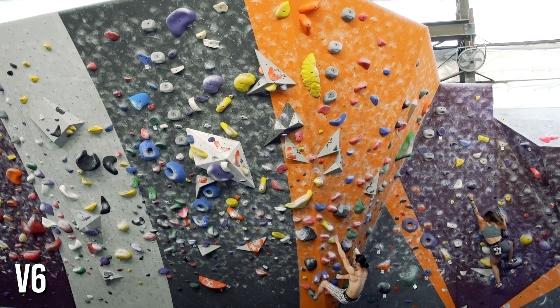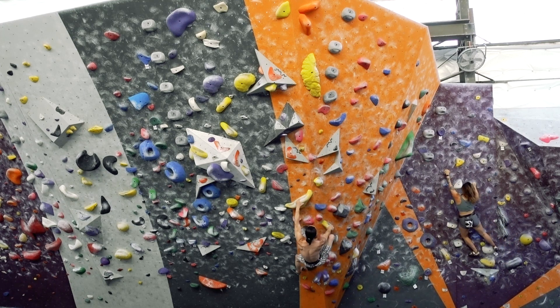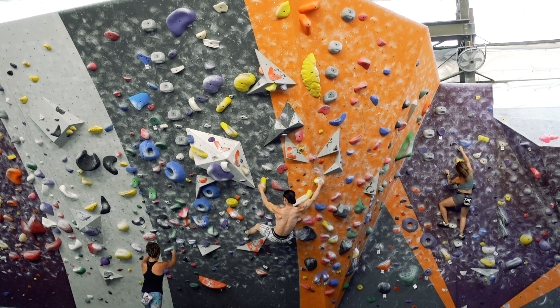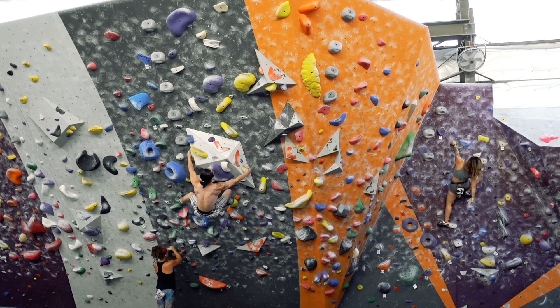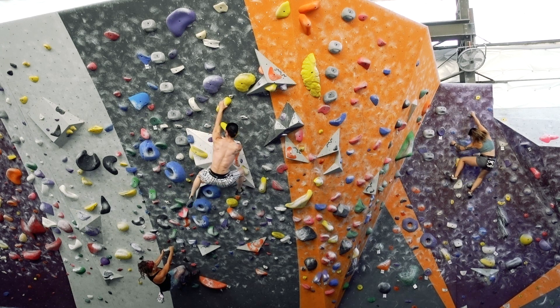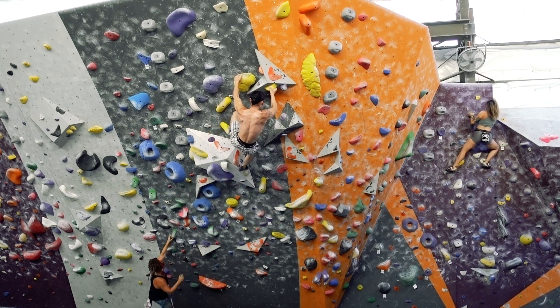Bruce Lee once said, water can flow or it can crash. This is certainly the case with climbing as well. Flow is a distinct characteristic you can spot very quickly. Strong climbers are pretty impressive, but everyone wants to climb like the climber who makes it look effortless. If you want to know if your beta is good, check to see if the moves flow.